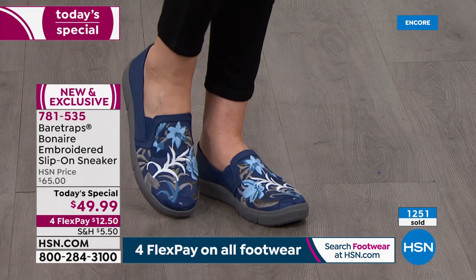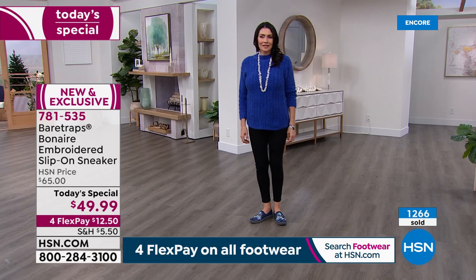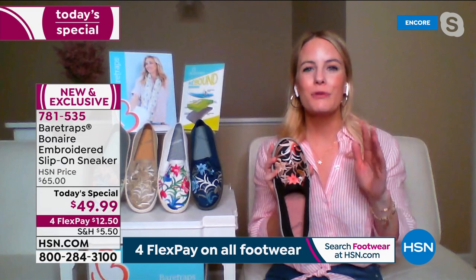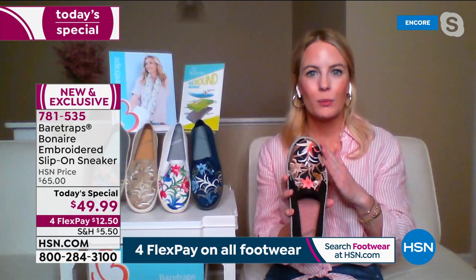Grace, for people tuning in throughout the presentation, let's start with a little bit of history on the Bonaire — the original this loafer/sneaker is styled after. It had very similar characteristics, and I believe it to be our all-time best-selling style in the years we've been together. When we've done the Bonaire before, there are so many colors laid out, and when there are that many colors to show on air, you know it's a good one. Customers love it and come back for more than one colorway.